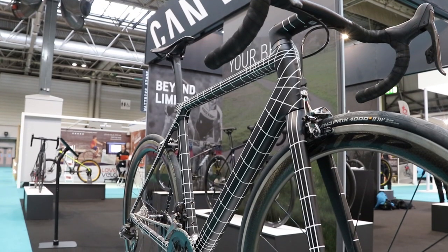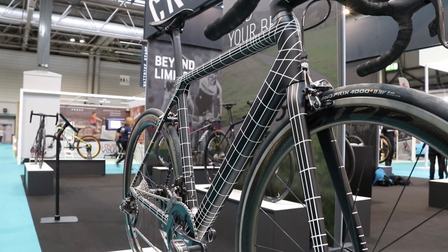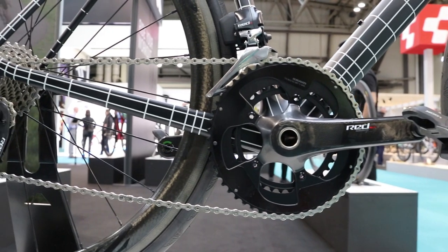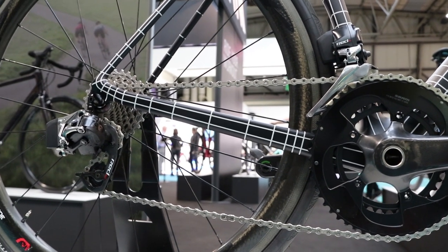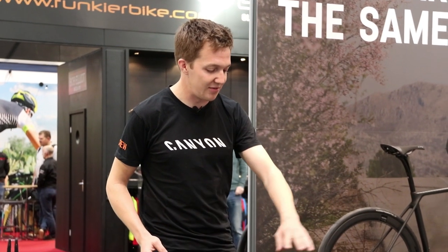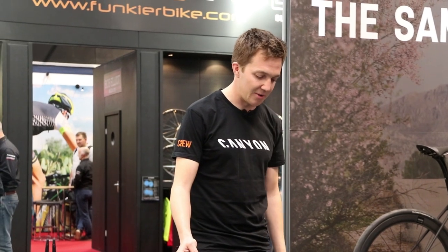So they were involved in the design process? Yeah, they were — they signed it off. Very involved. So underneath this finish is a standard Ultimate CF SLX, with a full SRAM groupset with E-Tap and Zipp 303 wheels. The special part about it is this artwork, which is hand applied by our graphics guy, a man called Andreas. It takes him about seven hours to do each frame, and each strip is individually laid. And it's reflective as well — it really looks the part.